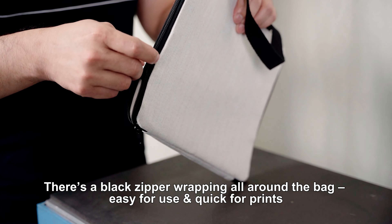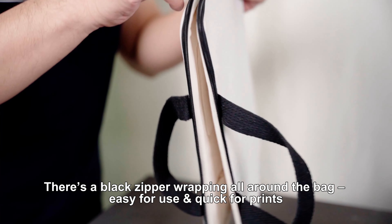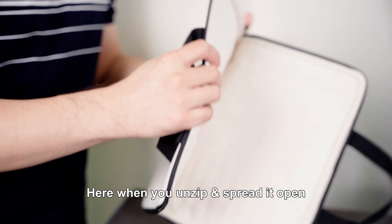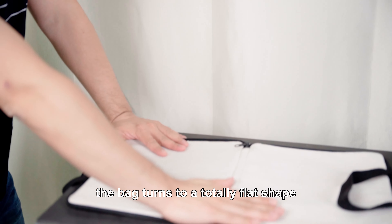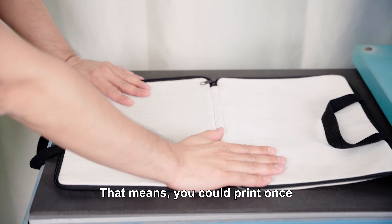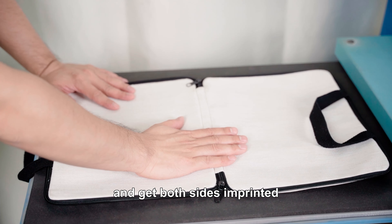There is a black zip wrapping all around the bag — easy for use and quick for print. When you unzip and spread open, the bag turns out to a totally flat shape.